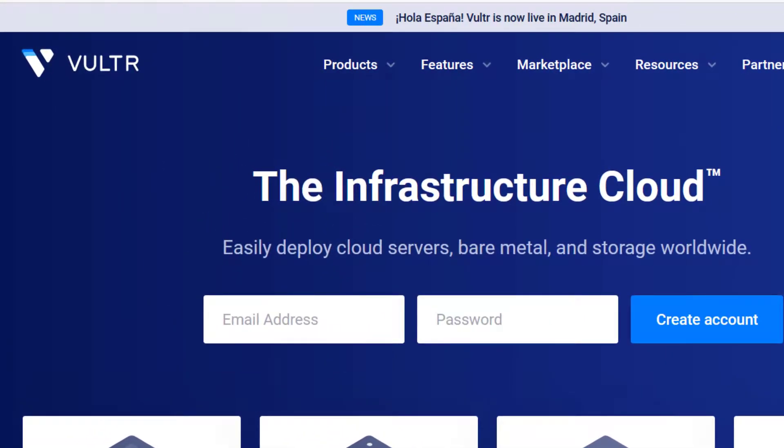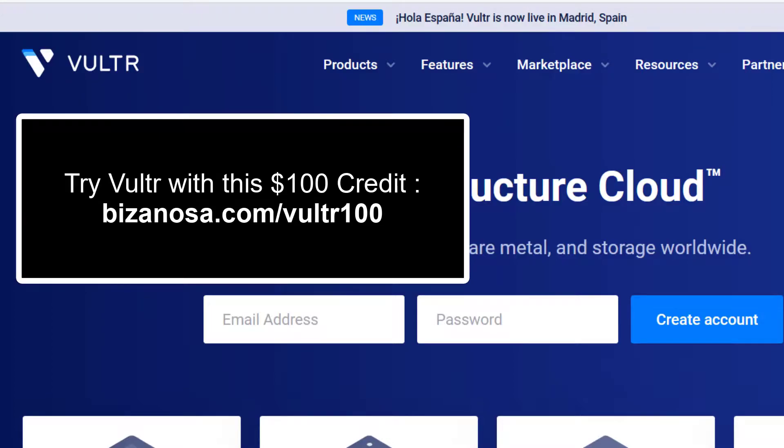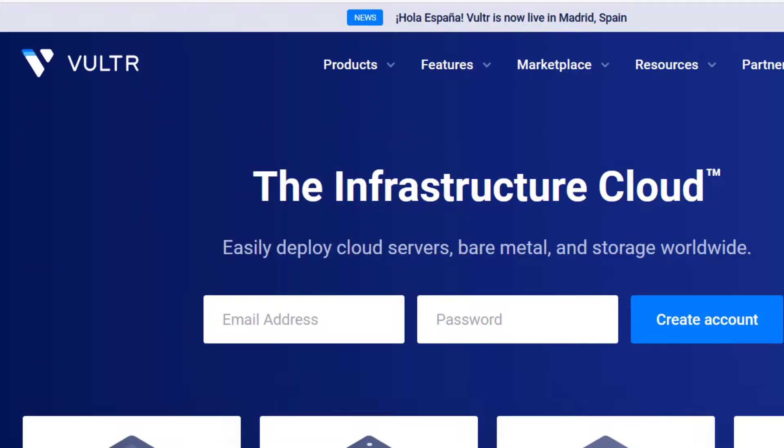Vultr is a cloud hosting platform. You can use the link in the description which will give you $100 free credit from Vultr.